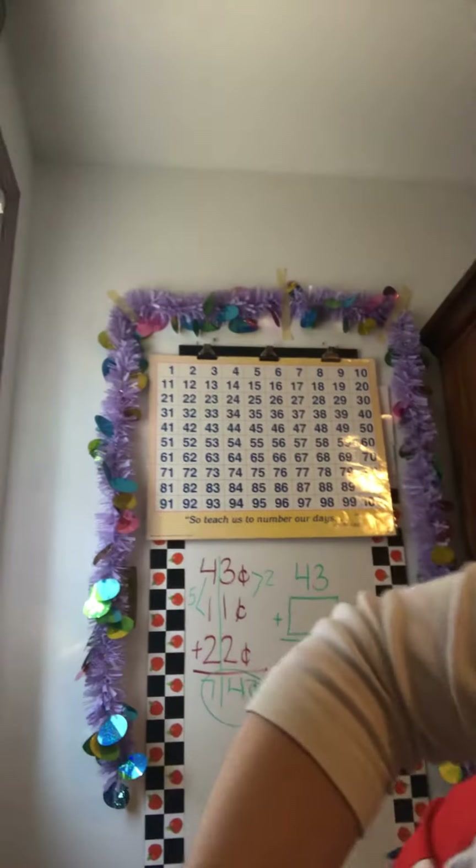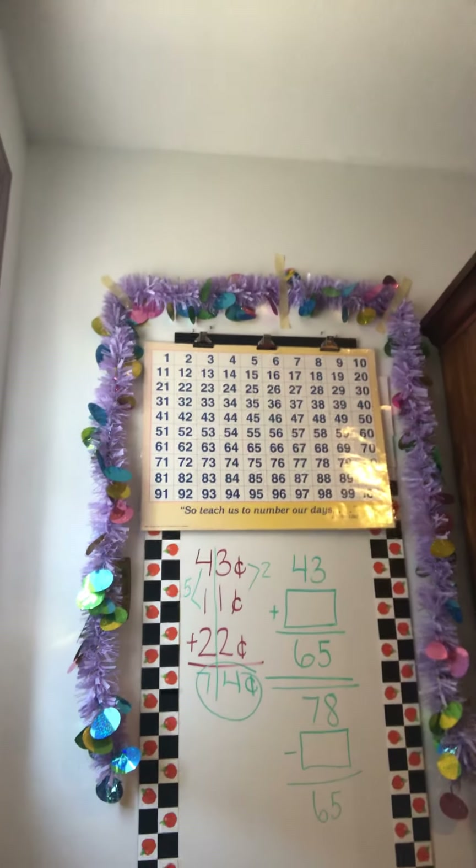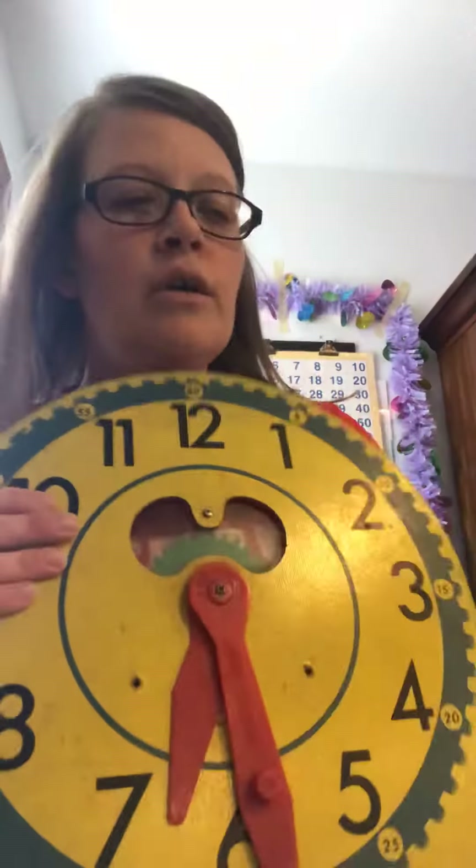Let's look at the clocks. Remember, 'hour' is a short word — H-O-U-R — so that hour hand is the short hand. 'Minute' is a long word — M-I-N-U-T-E — and that is the long hand.